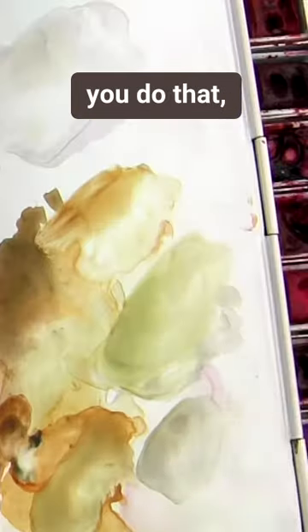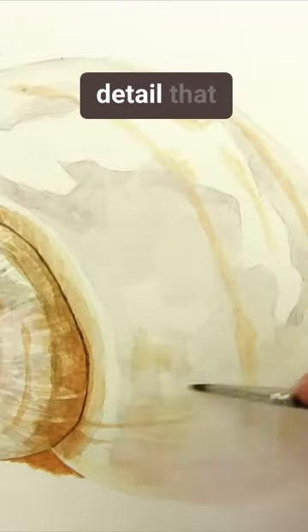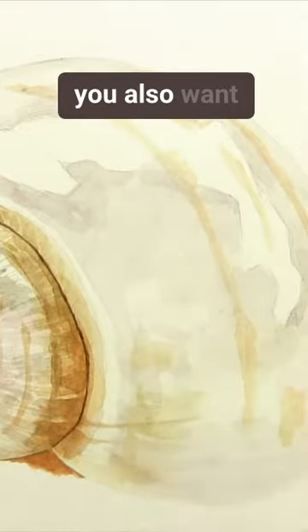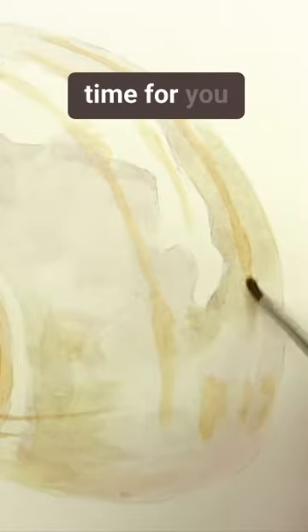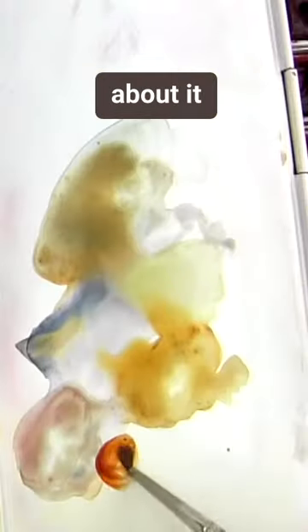You could work from life, but if you do that you want to make sure that you can see all the detail that you need, and you also want to make sure that your light source doesn't change. That's why I find working from photos so much easier, because that shine area will be captured as a moment in time and you won't have to worry about it moving.